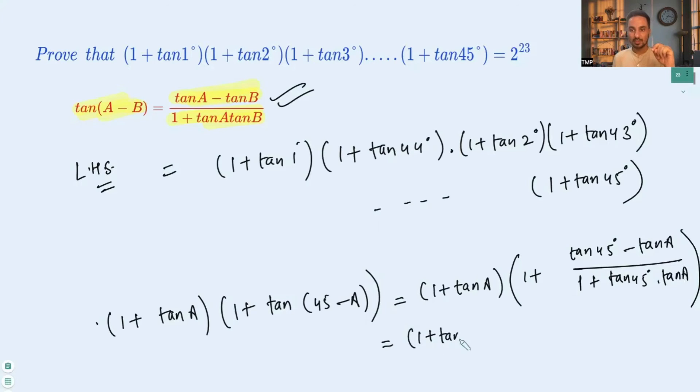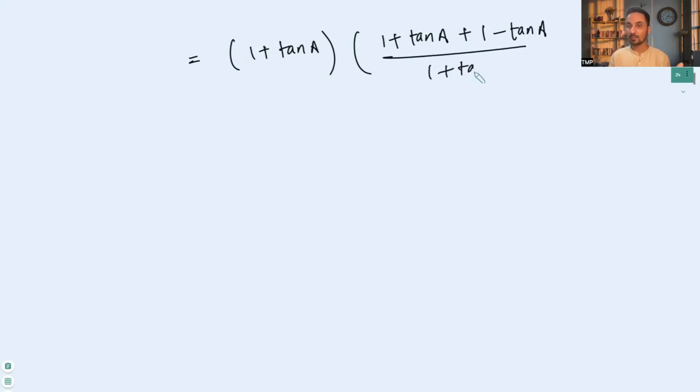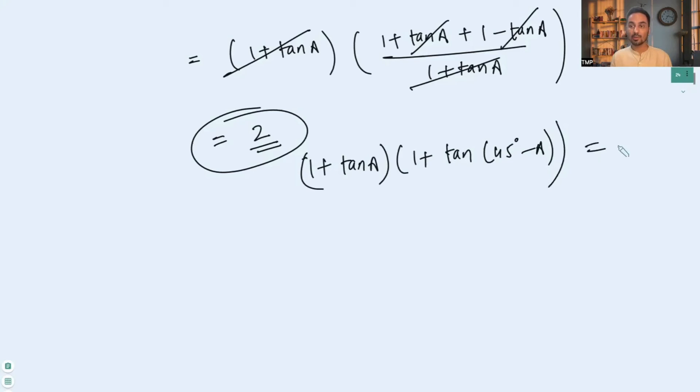So we have (1 + tan a) multiplied by [1 + (1 − tan a)/(1 + tan a)]. Taking LCM in the second bracket gives (1 + tan a + 1 − tan a) / (1 + tan a). The +tan a and −tan a cancel, and (1 + tan a) cancels with (1 + tan a), leaving just 2. So (1 + tan a)(1 + tan(45° − a)) = 2.